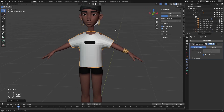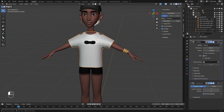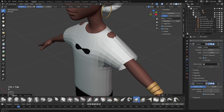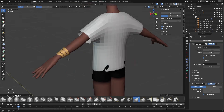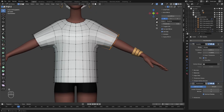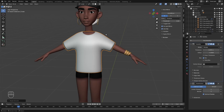I'm going to go to object mode, Ctrl 1 to add a subdivision surface modifier, and I'm also adding a solidify modifier. I'll move the solidify above the subdivision and just change the thickness to about 0.05. I'm going to go back to sculpt mode and make sure nothing is intersecting with the body of the character. Now go into edit mode to further adjust this — I'll select this loop, right click, loop tools and choose circle.